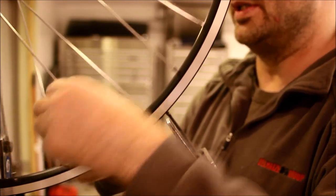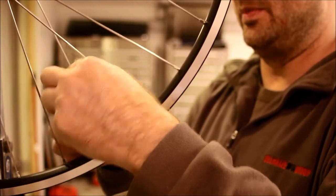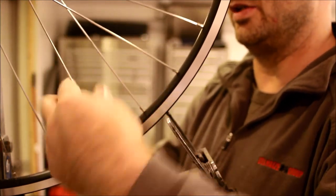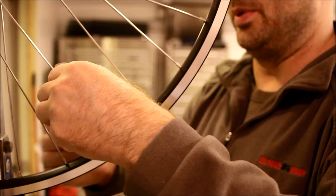Sometimes you might have gotten a little extra dab of spoke prep, and that nipple will be hard to turn. I try to use the minimal amount of spoke prep — minimizing how difficult it is to turn the nipple — because later on for truing and detailed tensioning, that becomes pretty problematic.